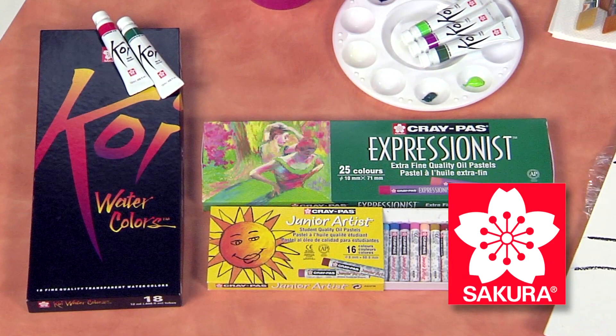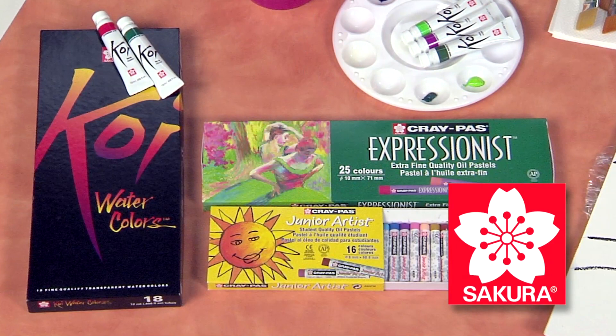Using Sakura's Crepas Expressionist Oil Pastels, Crepas Junior Artists, and Sakura's Koi Watercolors.